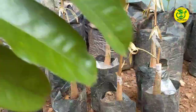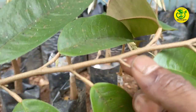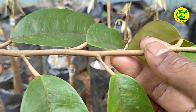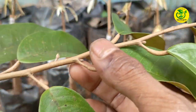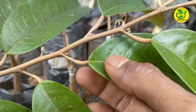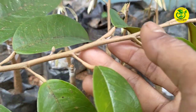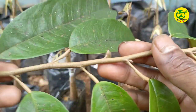Dan yang terakhir kita siapkan entris. Entris yang akan kita gunakan untuk penyambungan nantinya, kita ambil dari pohon durian yang sudah produktif atau yang sudah berbuah, agar hasil sambungan kita bisa cepat berbuah. Adapun ciri-ciri entris yang baik, kita ambil yang tidak terlalu tua dan tidak terlalu muda, dan sudah memiliki mata-mata tunas yang menonjol namun belum mekar.